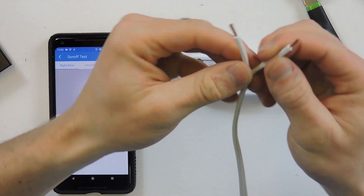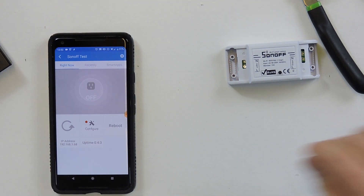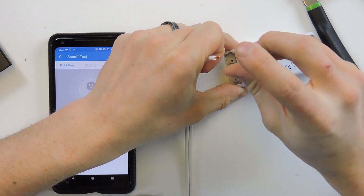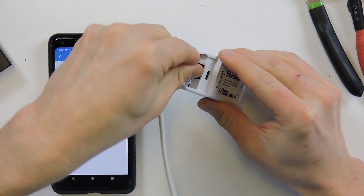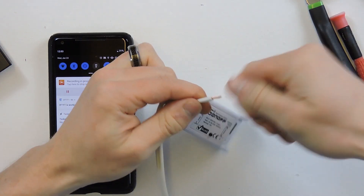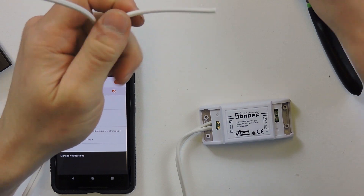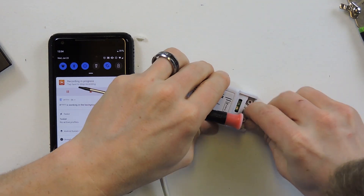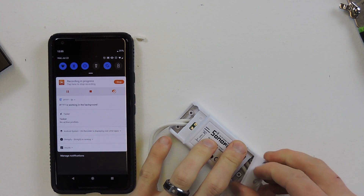For extension cables, one side is ribbed and one is smooth — the ribbed side is typically neutral. This ribbed one I'll put toward the far side of the Sonoff. With a small flathead screwdriver, loosen the screws, strip about a quarter inch of wire, push it all the way in, and tighten the screw back down. Do the same for the other wire, then repeat the process for the output end, making sure ribbed/neutral is on the correct side.